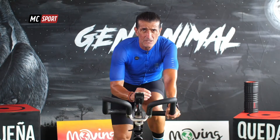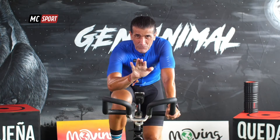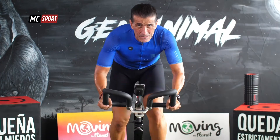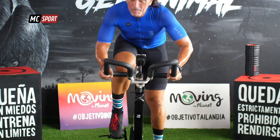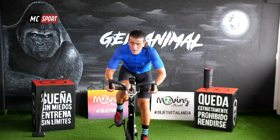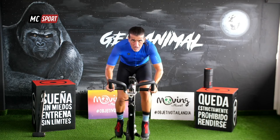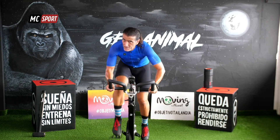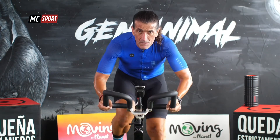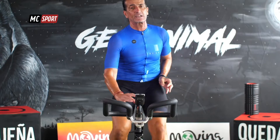¿Estás? Concéntrate, abre bien tus ojos, míralos fijamente. Aumenta resistencia. ¡Va! ¡15 segundos! Ahora tiempo para sentarte, tiempo para recuperar.